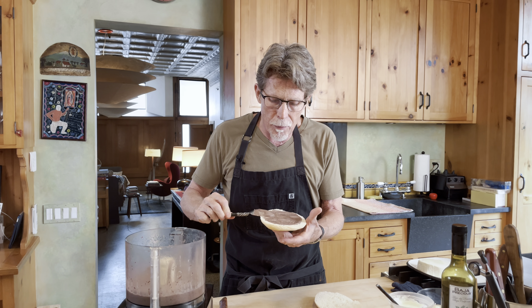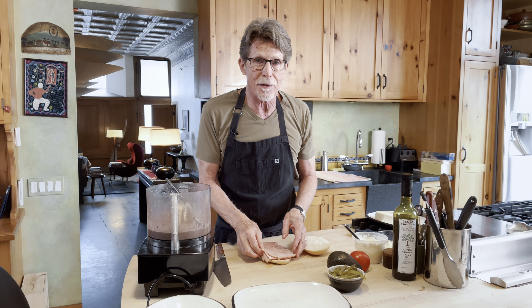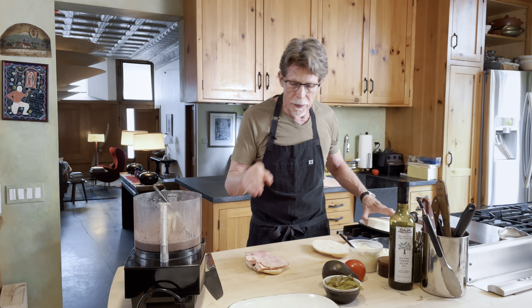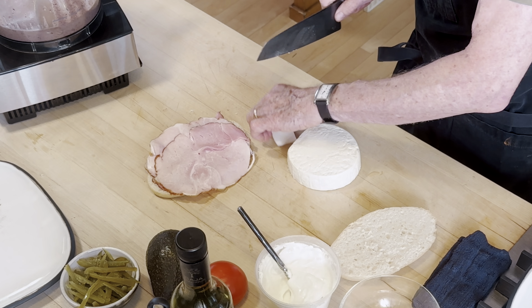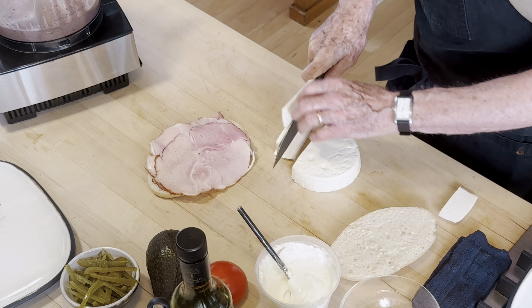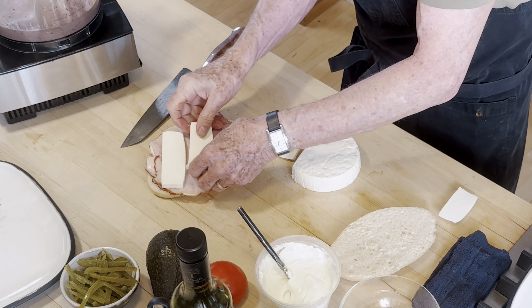Then we're going to put the portion of ham on top of that. I'm being generous with this ham — you can put as much or as little as you want. And then instead of a melting cheese, this one's going to have queso fresco. It's usually sold in rounds like this, so I'm going to take a piece off to get some nice little slices, and we'll put some slices of queso fresco across here.